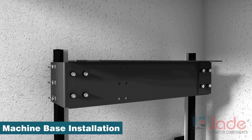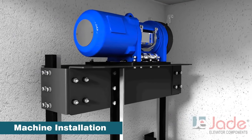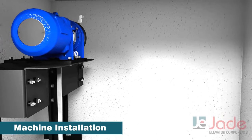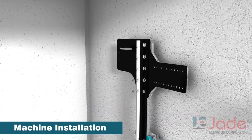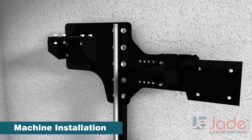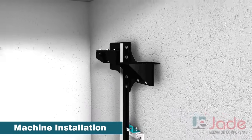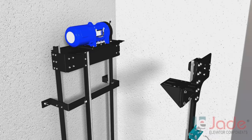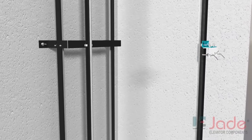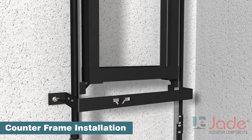Install the hitch plate. Now install the counterweight frame.